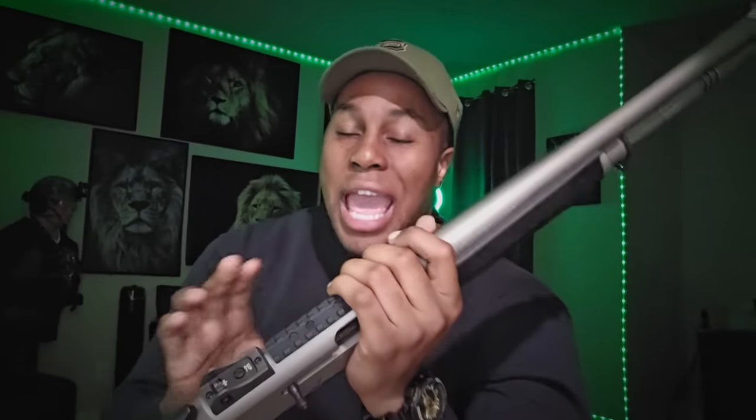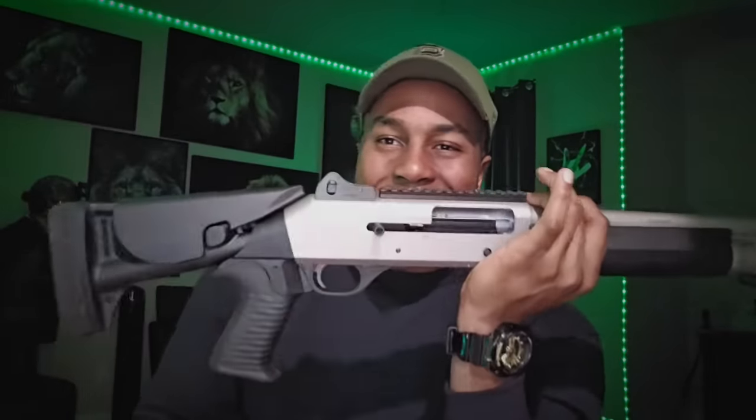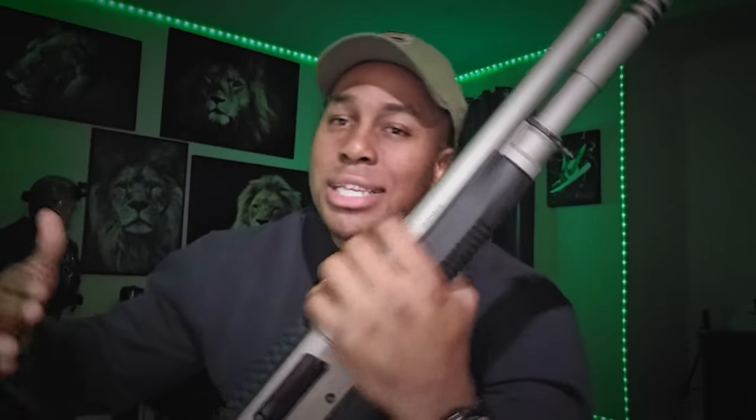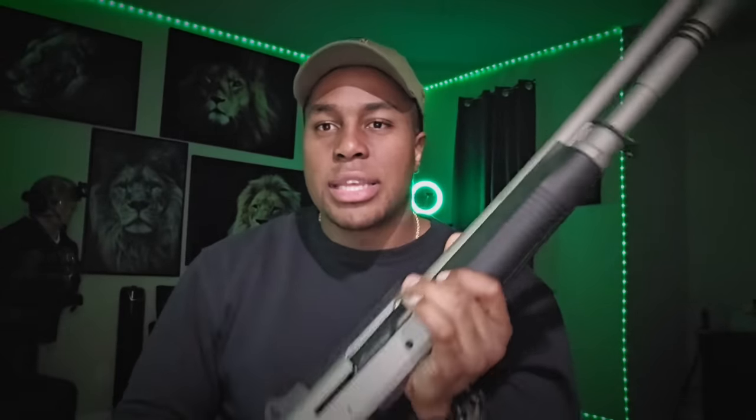They wanted something reliable and Benelli gave them a self-cleaning, self-regulating system. You do not need to switch or change the gas for anything — you can go from shooting beanbags to shooting full-power slugs in the same tube. Most semi-automatic shotguns require you to adjust the gas system whether you're shooting low brass, high brass, birdshot, or slugs, because the bolt won't cycle properly with low brass if the gun is set up for high brass. Benelli solved all of that.